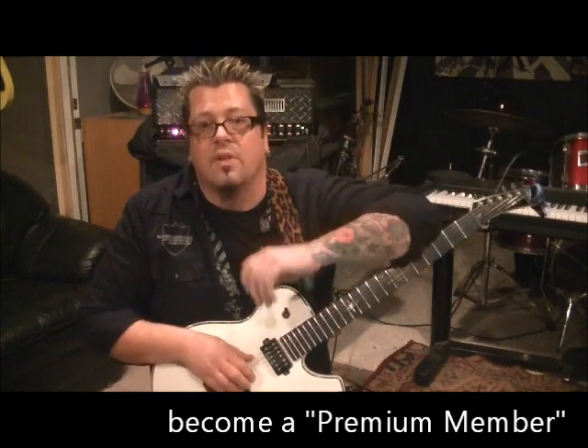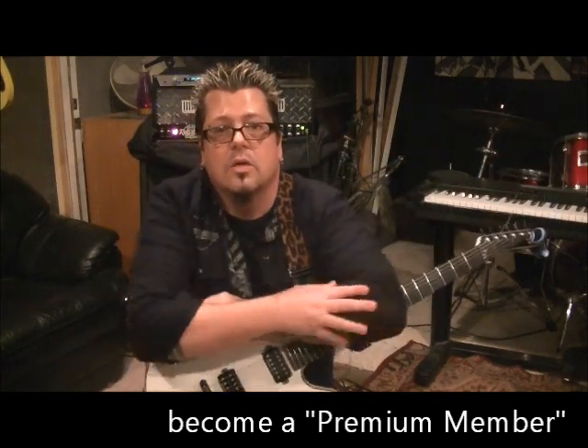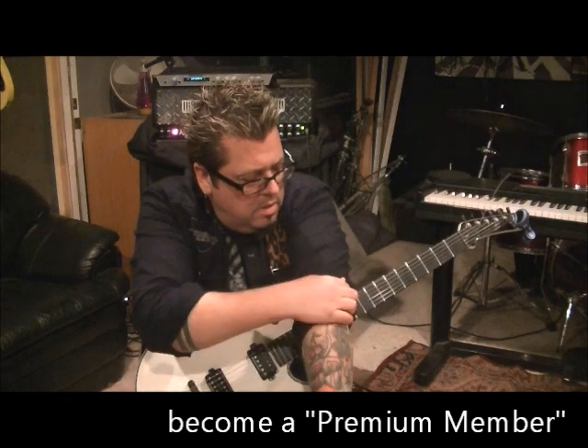My email is rockandguitarlessons at hotmail dot com.